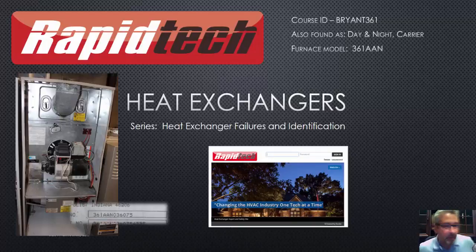All right, welcome. Got another Rapid Tech course here on our heat exchangers. I've got good news — I think this is our ninth or tenth one that we're posting on YouTube, but it's also part of our LMS through the Rapid Tech program. The great news is that we'll continue to give some of this material away to help technicians out there. I often get emails and telephone calls. This information is out there for you to use. You're welcome to use it. Enjoy it. Train your technicians with it.